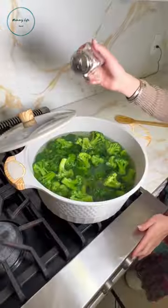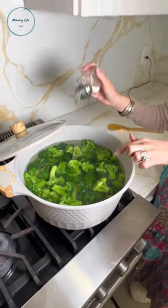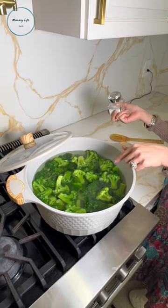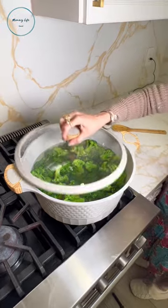Does anyone here love broccoli as much as I do? We always have to add in some sort of hack, right? So here's a hack for you: to get your pot boiling faster, all you do is add in some salt. I typically do that before I put anything in, but this time I forgot. Cover that lid and let it boil.